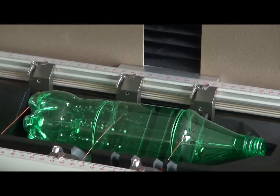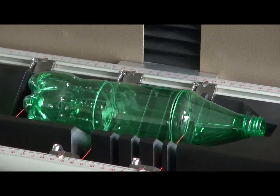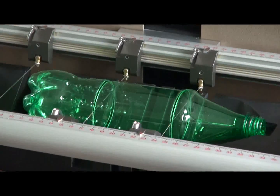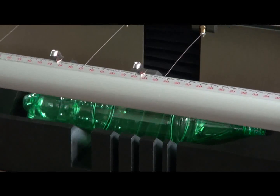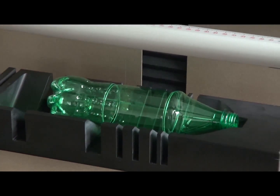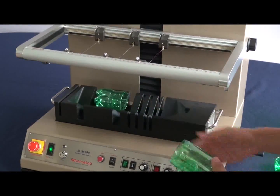When the cutting begins, some smoke accumulates inside the bottle. The secondary fan in the bottle fixture removes this smoke. The bottle cuts are clean and precise. In fully automatic mode, the operator can conduct a high volume of bottle inspections with no waste of time or energy.